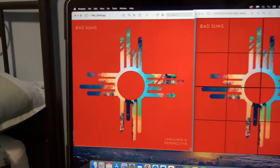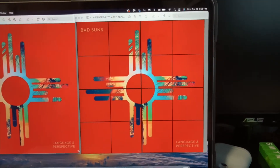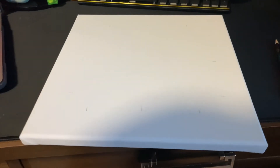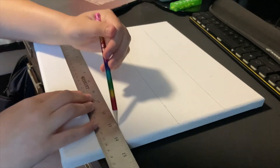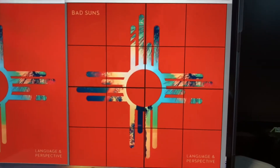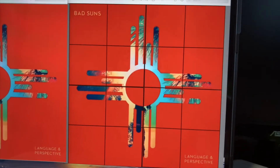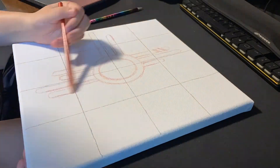This is the album cover I'm going to be painting, and here it is after I laid a grid on top of it just so that I have some sort of reference point. This is a 12 by 12 inch canvas, so I just marked every three inches so that I can divide each side into fourths. Now I can zoom in and compare it to make sure I have all the proportions right, and I'm going to start sketching out the main design.